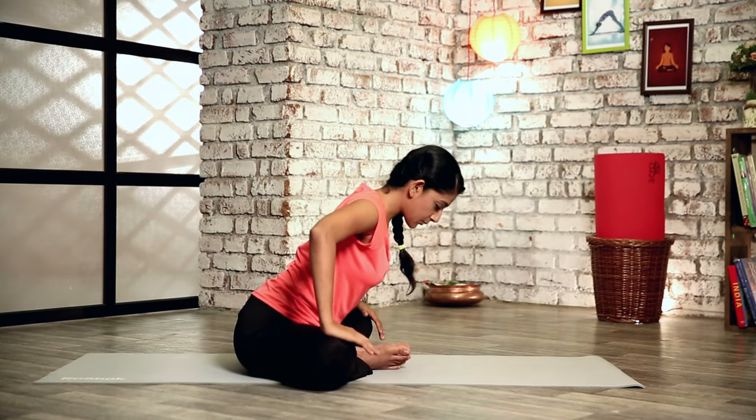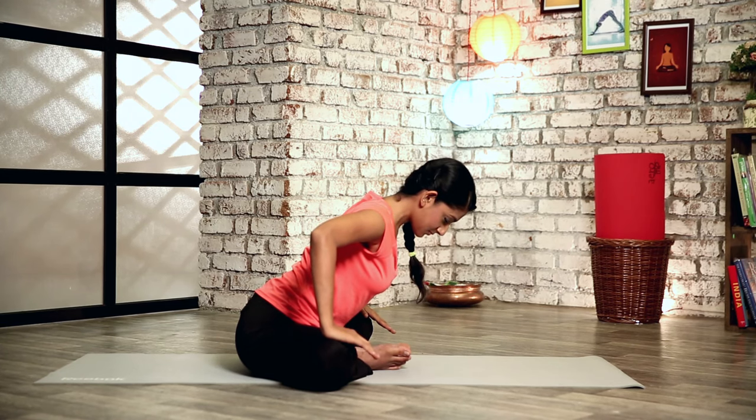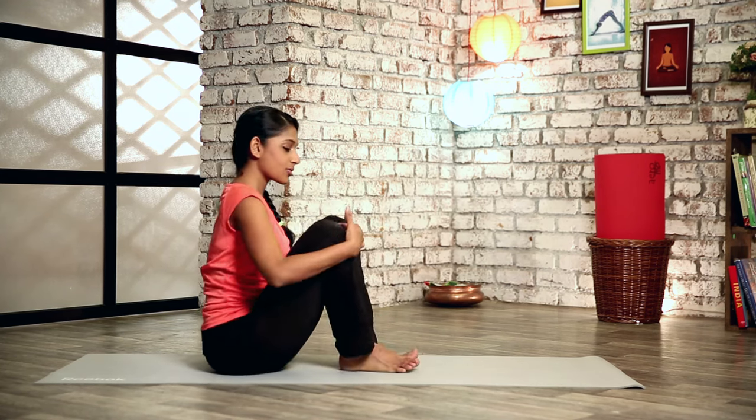Let's breathe in and slowly come up. Place your hands on your knees and start pushing your knees down. Keep your back straight and your back flat. Slowly relax and get your knees close together.